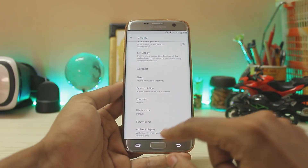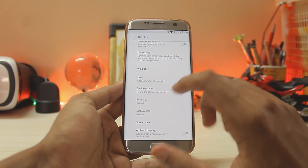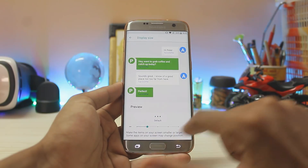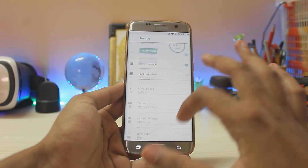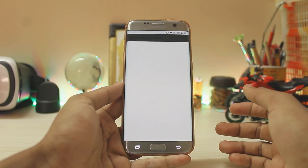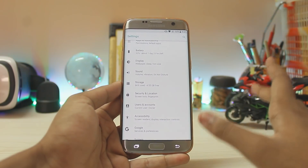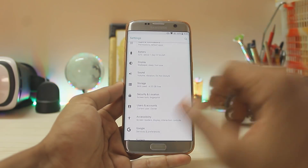In Advanced, you get ambient display which works like an always-on display — when you get a notification it lights up. You also get display size. Going to Storage, there's a new UI compared to Android Nougat — you can see your free storage and free it up with a button press. The fingerprint scanner is also working, but it's not as fast as stock, so you get security but not the speed.